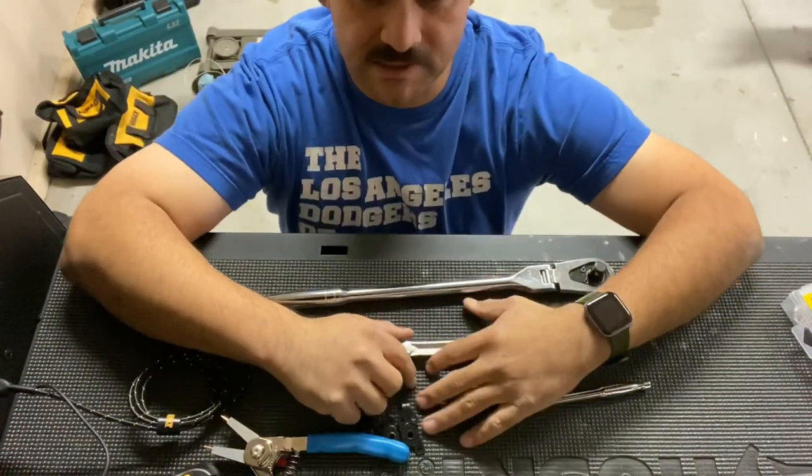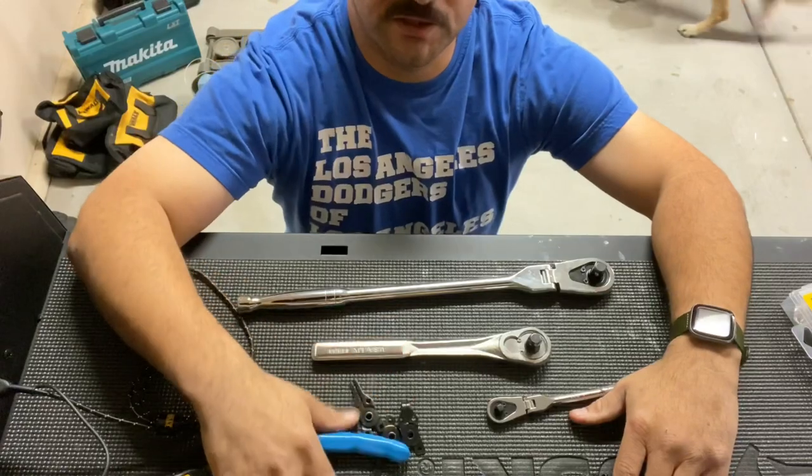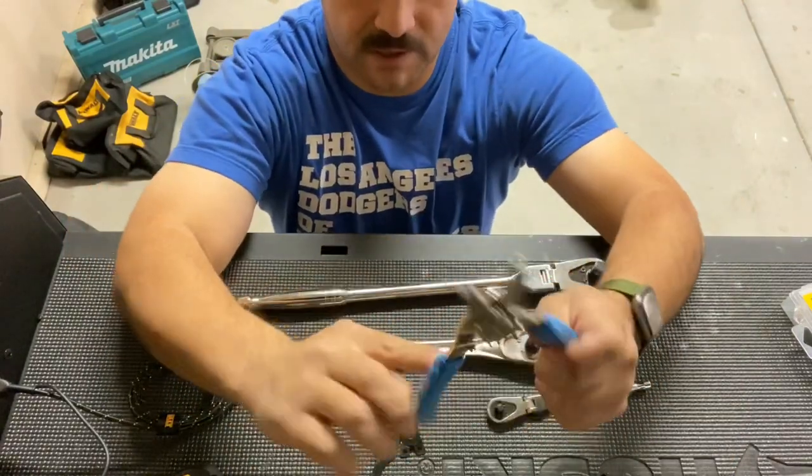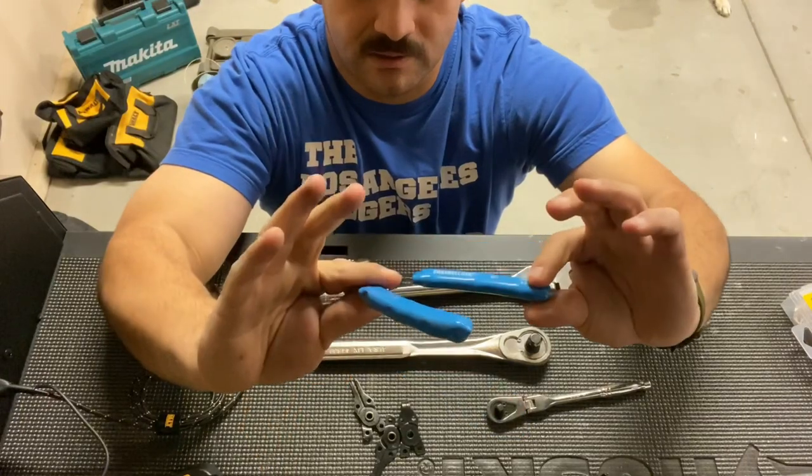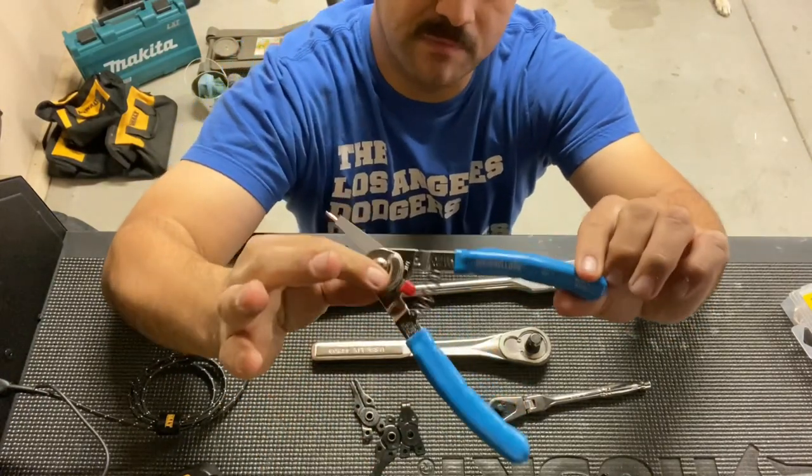Welcome everybody, my name is Jesse and I am making this video to show you my new purchase. I bought this last week — they are snap ring pliers made by Channel Lock.